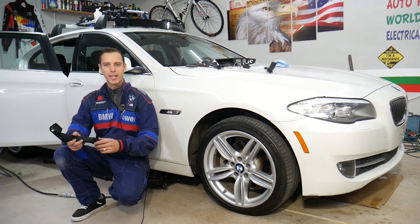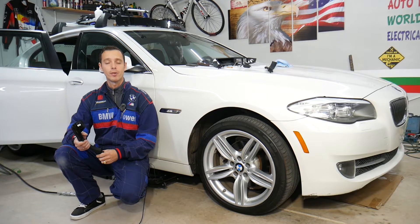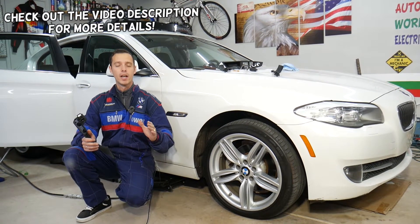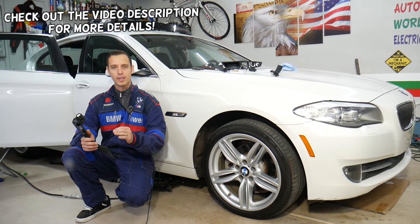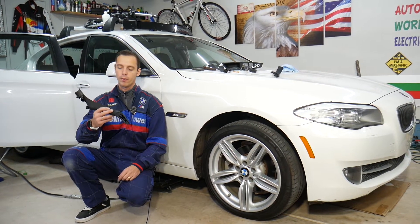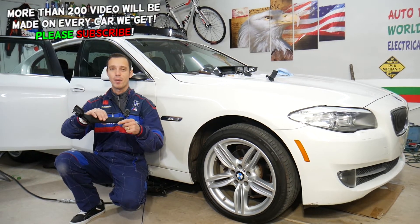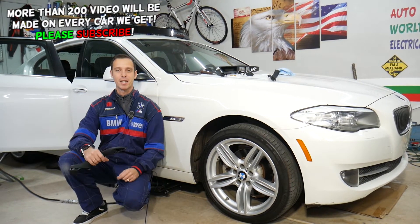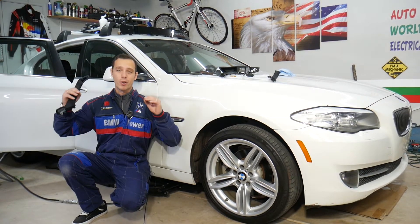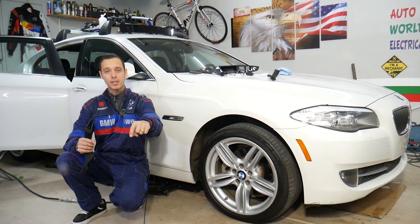Hey guys, welcome back to Auto Repair Guys. Thank you for watching and subscribing to the channel. Today's video will be super helpful to any of you with a BMW 5 Series from 2010 to 2017 — the F10/F11 generation — if you need to remove or replace the interior rear door handle because it's sticky and falling apart. You can get the whole kit for a really good price and I'll put the link in the description below.